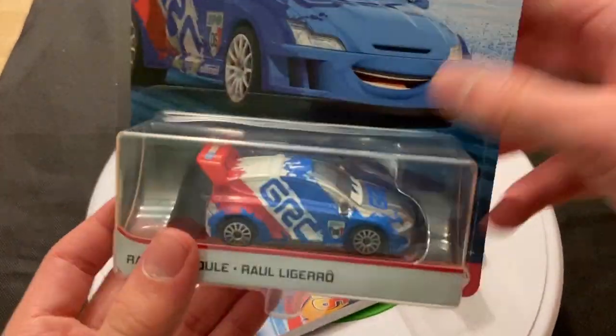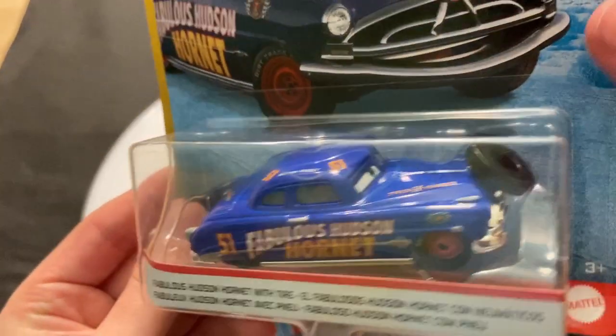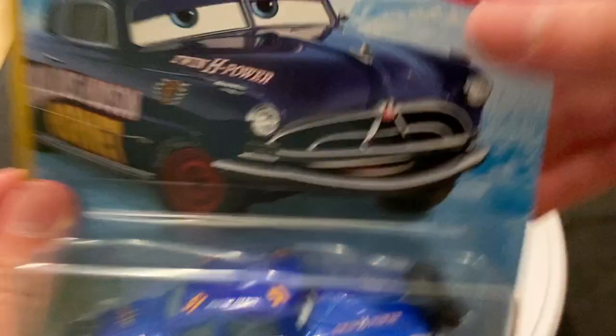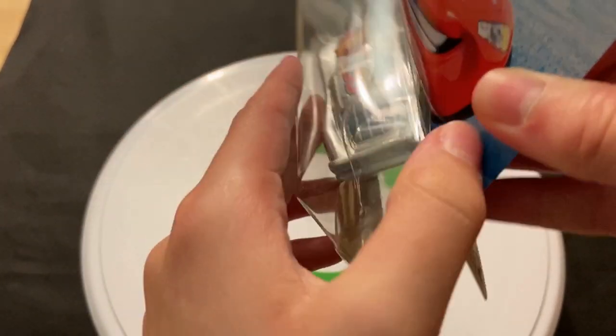I found it at Target not really that long ago — Silver Raul Cerule. You can see that from the back there. I think he's in the same case with Metallic Snot Rod. I found him and I found Fabulous Hudson Hornet with tyre, but I didn't find Metallic Snot Rod, which was kind of disappointing.